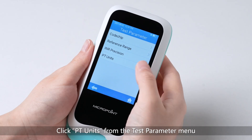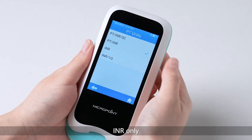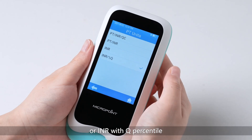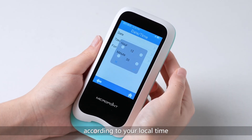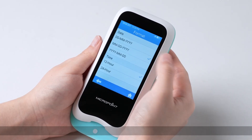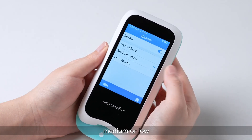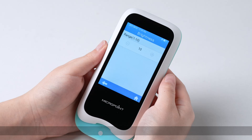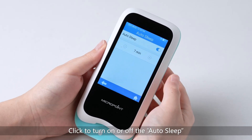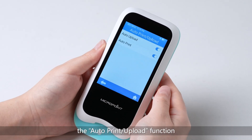Click PT Units from the Test parameter menu to set the test result display format to be PT INR QC, PT INR INR only, or INR with Q percentile. Click System parameter for further settings including date and time, beeper on or off with volume set to high, medium, or low, and screen brightness from 1 to 10 — 1 being the darkest and 10 being the brightest. Click to turn on or off auto sleep and set the idle time from 2 to 10 minutes. Click the button to turn on or off the auto print upload function.